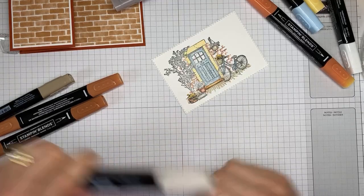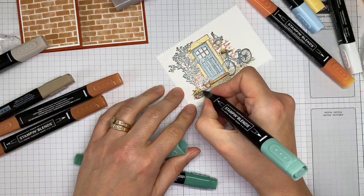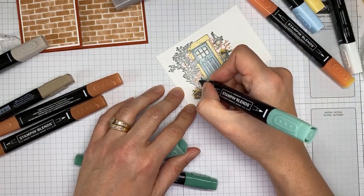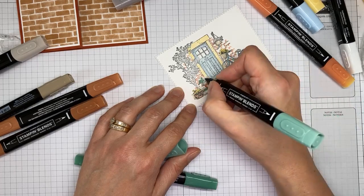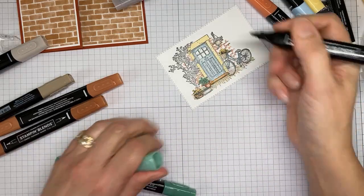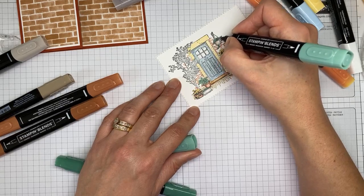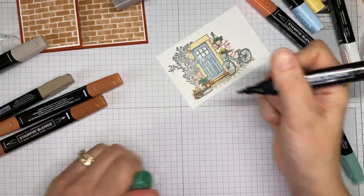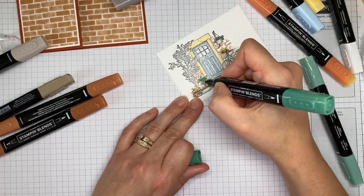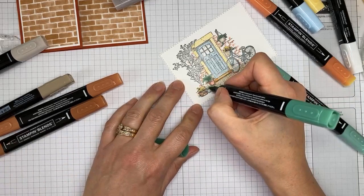We've just got some greenery left to do. I'm using just jade — I pulled most of my colors from the Bloom Where You're Planted designer series paper so they coordinate nicely, and Stampin' Up makes it easy for things to coordinate. I'm using light just jade to add color, then coming in with dark just jade to add a few spots here and there for a little more depth, not really following any pattern — just trying to give it a little bit of depth.